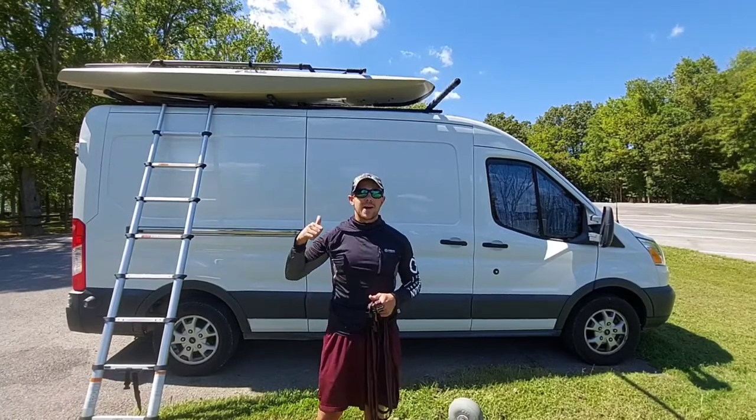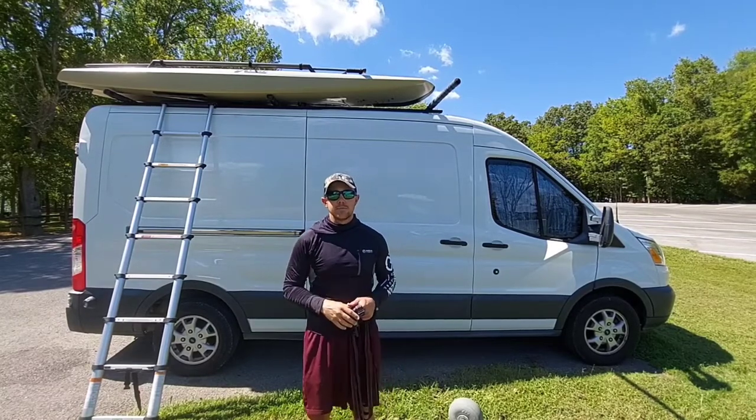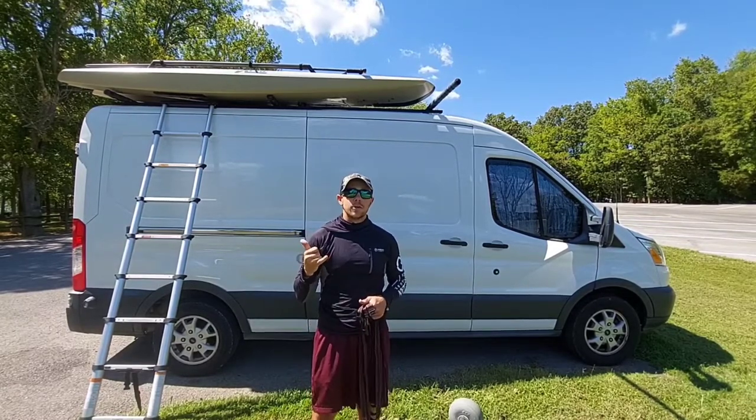Hope you liked this video of how I load my kayak on my van. If you have any questions, feel free to leave them down in the comments below. I'm Braddock — we'll see you on the water.